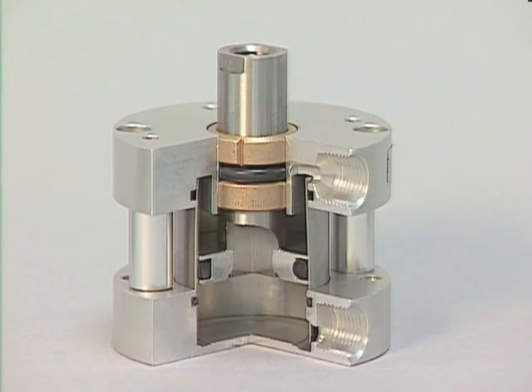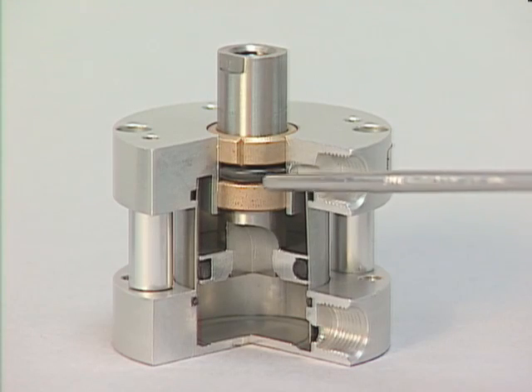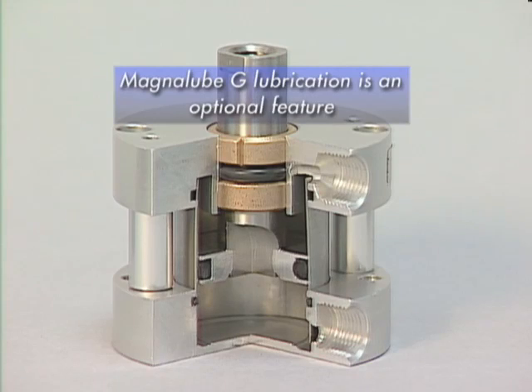Also worth mentioning is that Buna N O-rings are used in the competition's cylinders — a great compound, but one which requires a lot of lubrication. The standard lube that comes with this competitor's cylinder is a thicker, honey-type lubrication. MagnaLube G lubrication is only an optional feature for them.